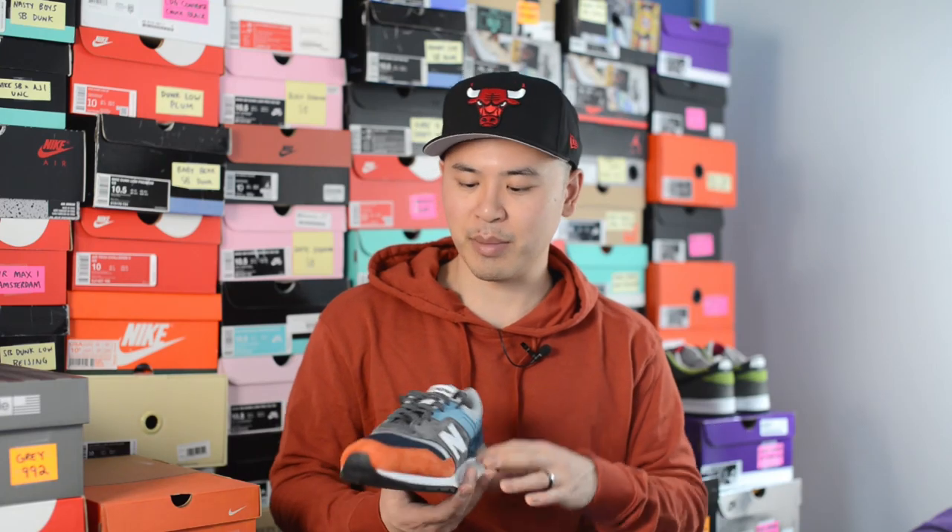In terms of quality and craftsmanship, these pretty much are standard New Balance Made in USA quality. The materials on this shoe felt very premium and nice, and while there are some minor craftsmanship issues like a couple of loose threads that I could just cut away, overall it was a very solid, well-built sneaker — and again, it's no surprise coming from New Balance.